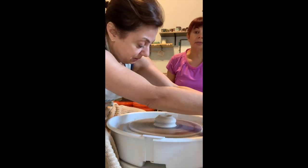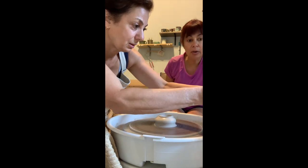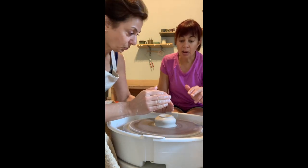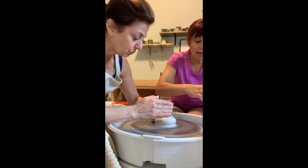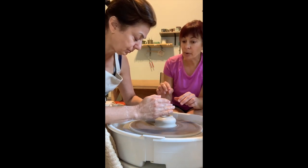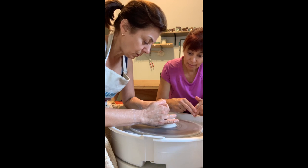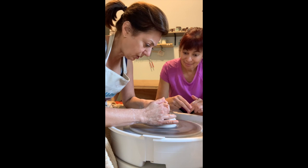Now we have to open it to make the cylinder. Use a couple drops of water — drip them in the hole. Left hand, I'm gonna put two fingers in there, right hand on top to keep it stable. Elbows on your knees, and you're gonna pull both straight towards your belly button — not down.